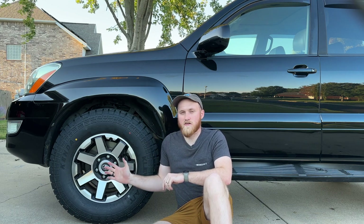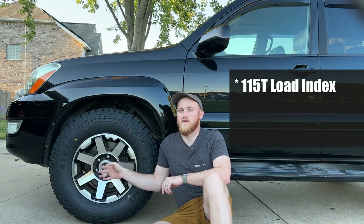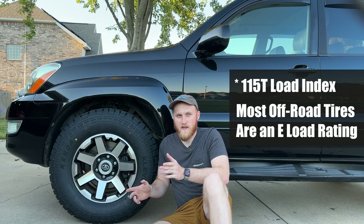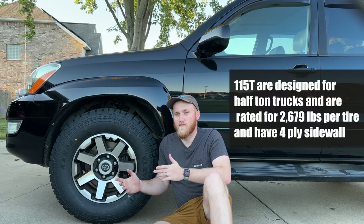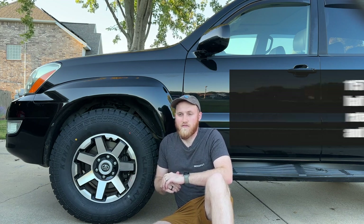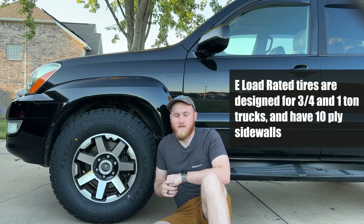The Kenda Cleavers I have are only a 115T load rated tire — not the typical load rating that a lot of people get — however it is more than enough for the rig that I have. I don't have a lot of added weight in it yet and I thought while I'm getting out on the trails and learning, this was a really great tire to let me do that.